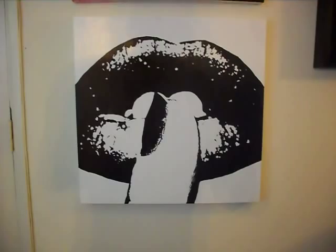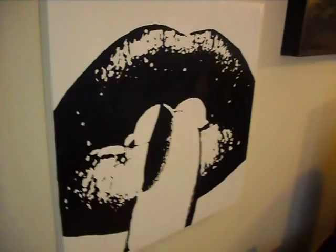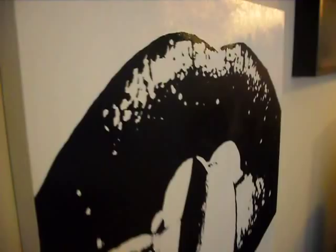This is Stop Talking or Shush or one of those — I forget. But this is a 2 by 2 version. I did another one of these that I sold and then I just missed it — it was such a cool painting. And I put a glaze over the top of this one, so it's a little shinier. 2 by 2.